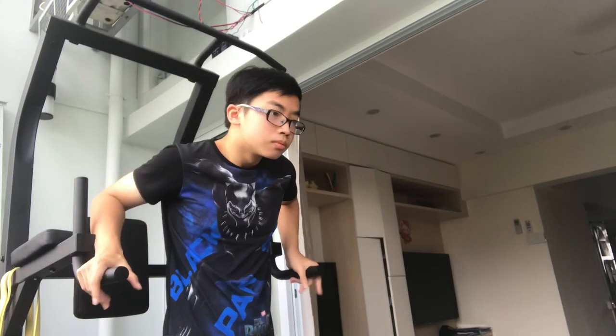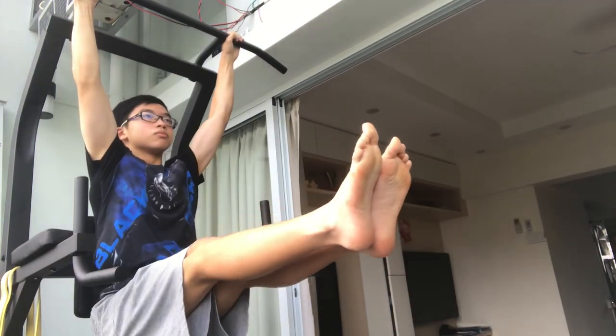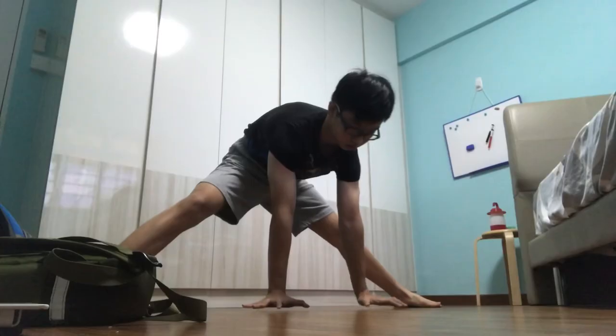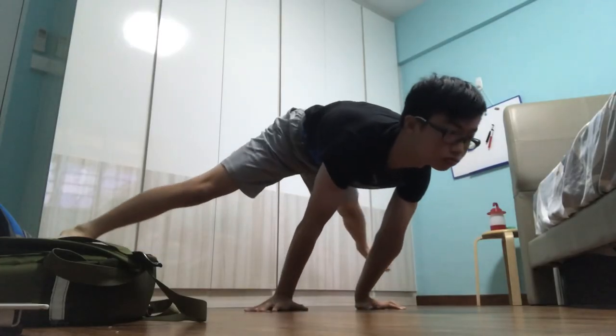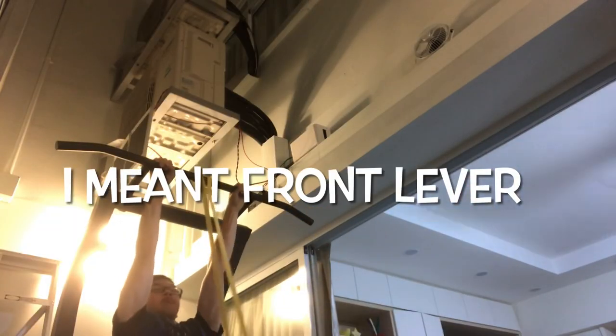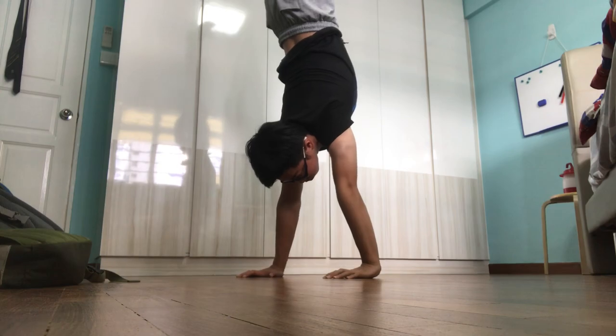The last mistake when doing an L-Sit is simply bending your arms, as you won't get the necessary straight-arm strength to perform any straight-arm skills — such as the planche, front lever, and even something as basic as a straight handstand. Now, with the mistakes out of the way, we can finally focus on the progressions.